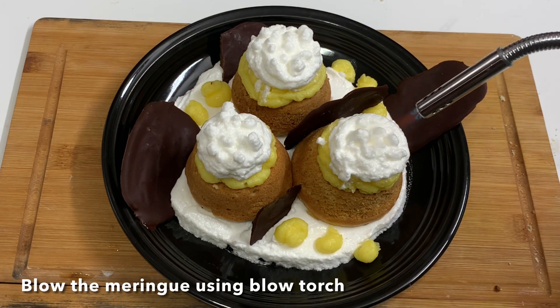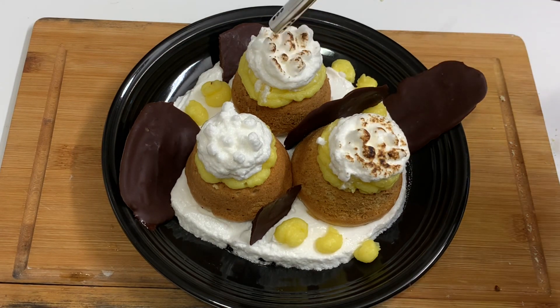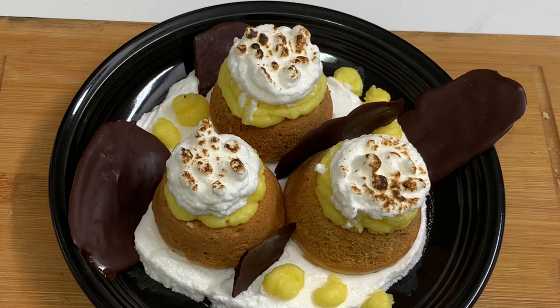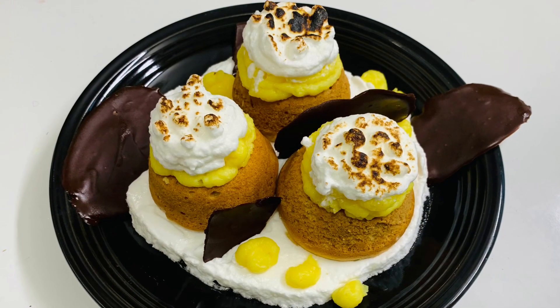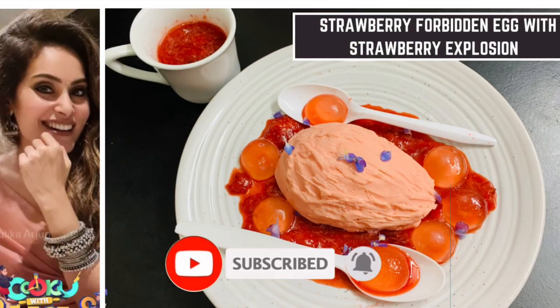Finally, we will serve it and torch it. It will be very tasty. Now the lemon meringue cake is ready. I will share this recipe in the description below.